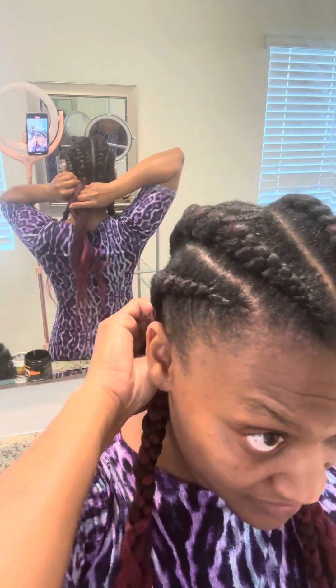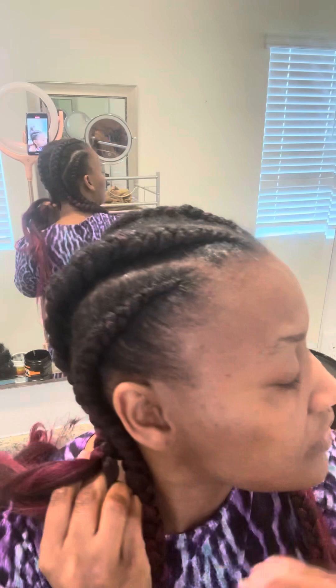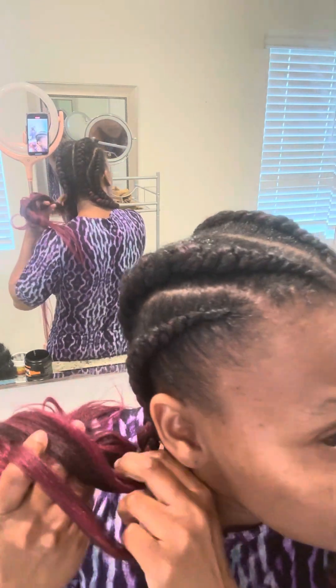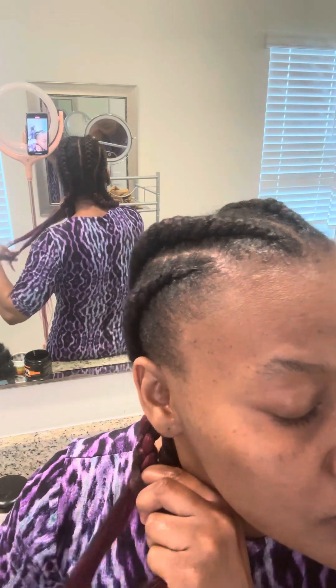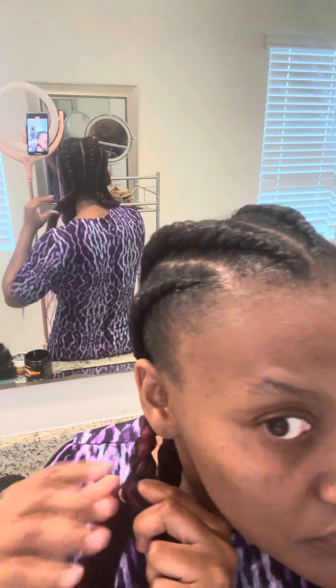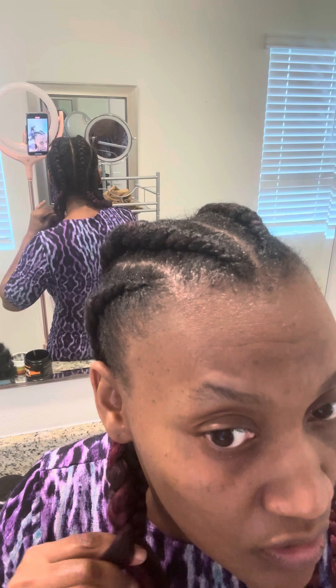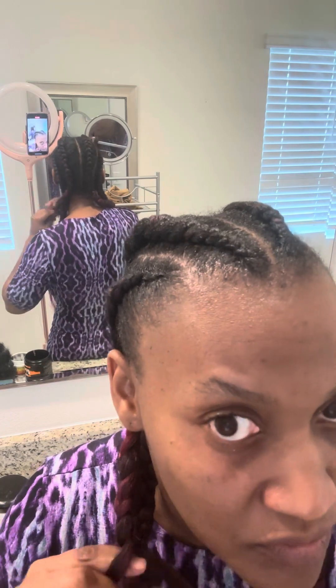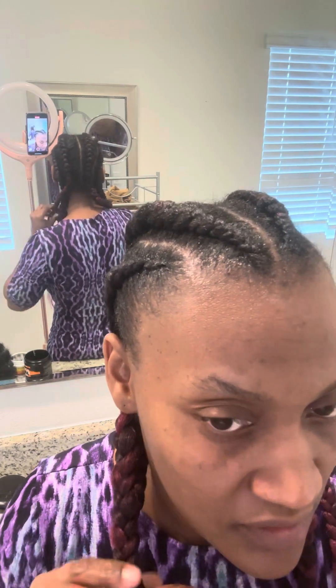I can't really see — if I was looking in the mirror, it probably would have been very neat, but I'm really looking into my phone and the mirror behind me. I normally do it with two mirrors when I'm doing my hair, and one of the mirrors is normally closed up so I can see what I'm doing. But y'all get the drift — this is how you do a feed-in braid.